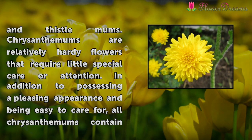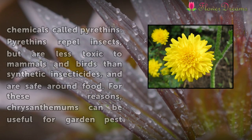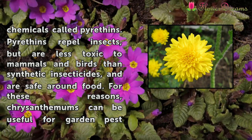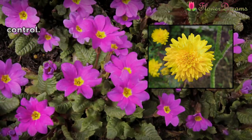Chrysanthemums are relatively hardy flowers that require little special care or attention. In addition to possessing a pleasing appearance and being easy to care for, all chrysanthemums contain chemicals called pyrithins. Pyrithins repel insects, but are less toxic to mammals and birds than synthetic insecticides, and are safe around food. For these reasons, chrysanthemums can be useful for garden pest control.